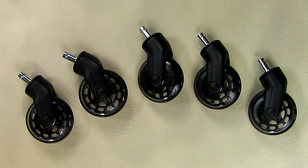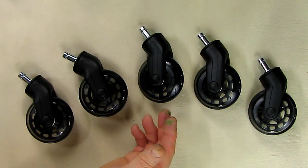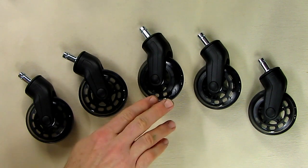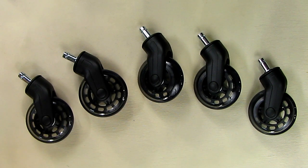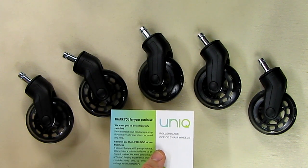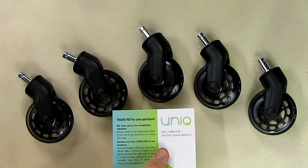Hello again, this is Robert Veach here, and this is my video review of a set of five rollerblade office chair wheels. These are the ultimate office chair upgrades. I started this video with one of these floating in space, rotating like a piece of jewelry, because these are that good looking — the nicest looking wheels I've ever seen. This is from a company called UNIQ, the manufacturer and designer of this product, and they have a patent pending on this design.